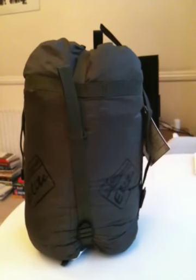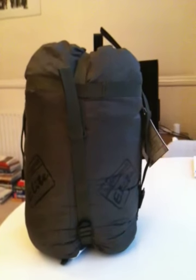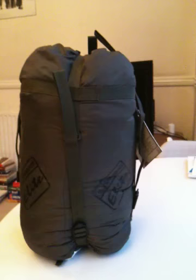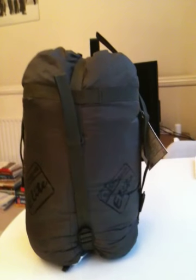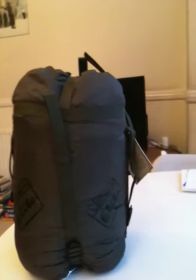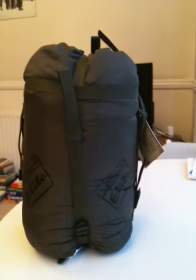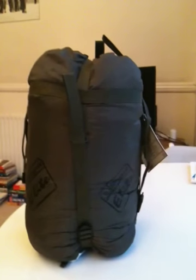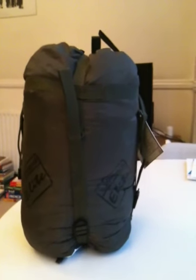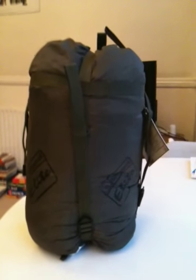I was turned on to the Snugpak Elite 3 because it features something called an expander panel system, which is basically a baffle that runs down the side of the bag. You can unzip it and it opens up to give you approximately 12 inches — about 30 centimeters — of extra space. I tried it out in store and found I could sleep comfortably on my front with my legs up, either in the fetal position or in a prone position.